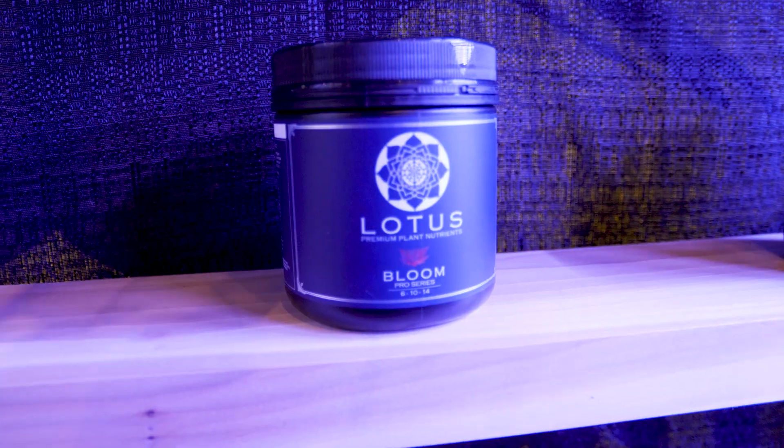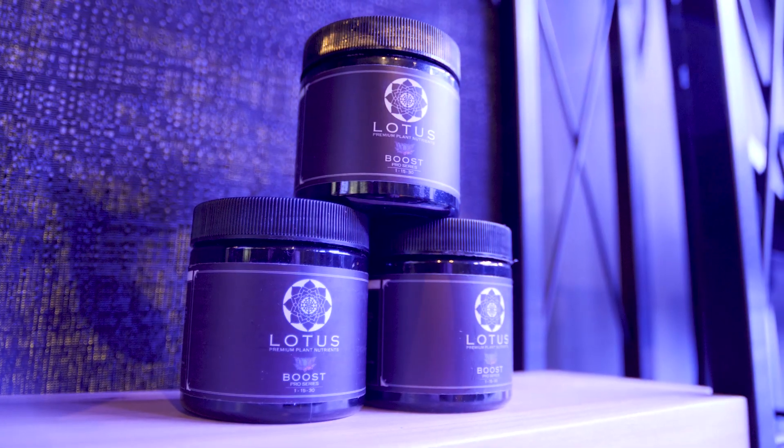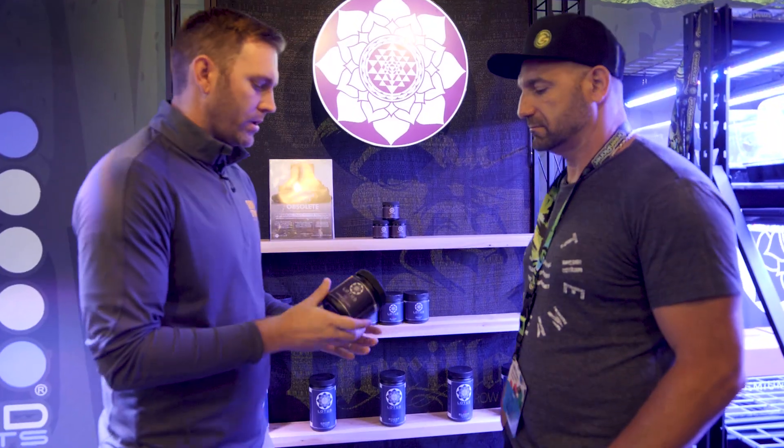So you have a grow, a bloom, and a flower enhancer — a boost. We also thought it was important to bring to the table the Lotus Carbo Flush. For anybody who's used to using a flushing component or really wants to give a boost to the plant's energy in order to work through those nutrients and system, we wanted to give somebody a tool to achieve that.